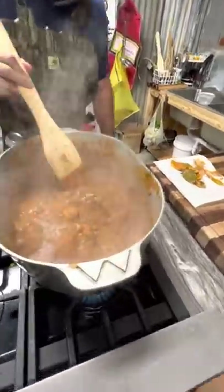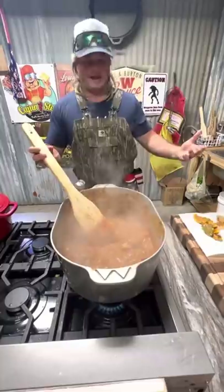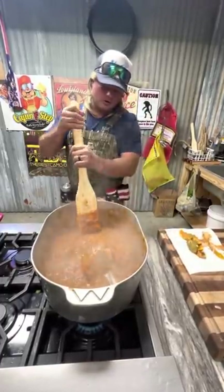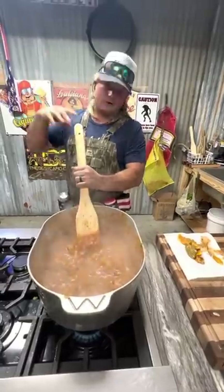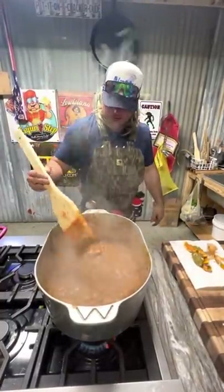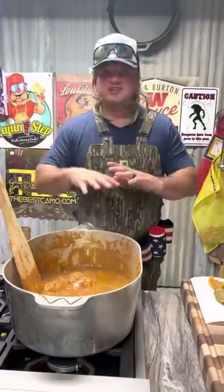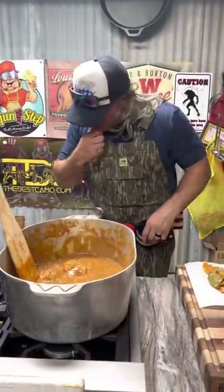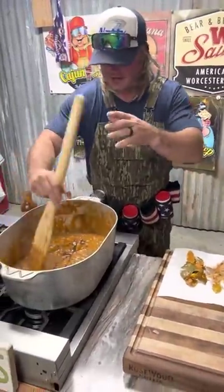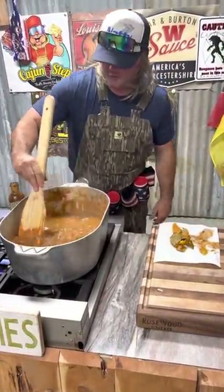Look how pretty this is - smothering down. Oh boy, you know you want to put that on that white rice. This is going to get me all excited. Look how pretty - alligator sauce piquante back in the studio! Now it's time - start fishing all them lemons out, all them bay leaves. Hit that with that Worcestershire sauce, just a little bit. A little color, a little bold flavor. Alligator sauce piquante for the win!